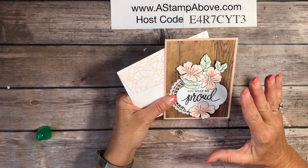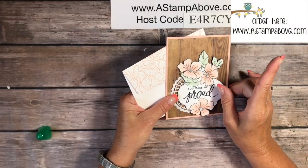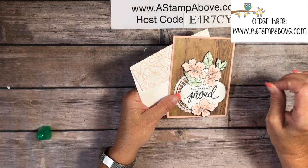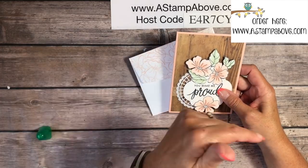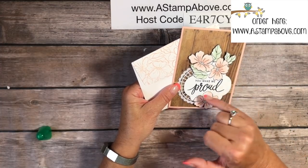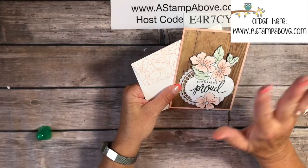Thanks so much for taking a little time out of your day to spend with me. Please continue on the blog hop — click in the top right corner to go to my blog where you'll find a list to go to the next blog and then the next. Subscribe down here to my YouTube channel — you don't want to miss anything I have coming out, especially the nifty ideas similar to this card. Have yourselves a great day, bye bye!